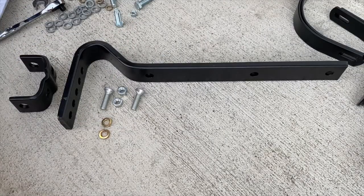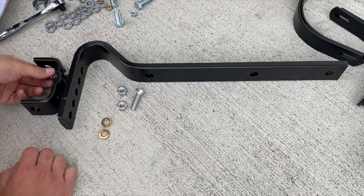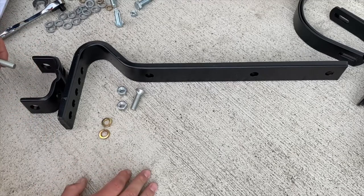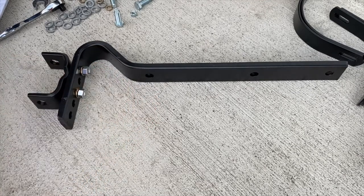Step 1A: loosely assemble hitch bracket to pull bar using plow bolts, 7/16 inch lock washers, and 7/16 inch nuts as shown - do not tighten. These are the plow bolts, the nut, and the washer. There's a note that it's important to orient these the way shown, going in from this direction - looks like that's so you can change the angle at which the cultivator sits, or at least keep it loose to go up and down.